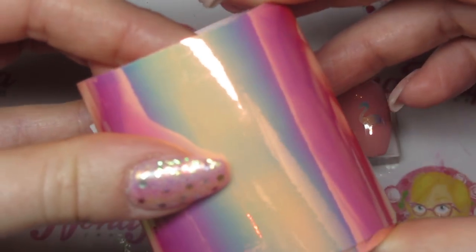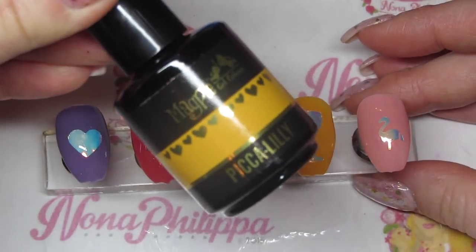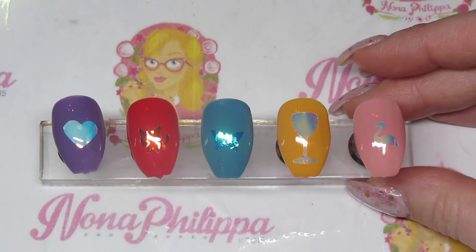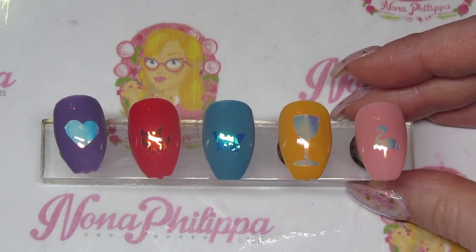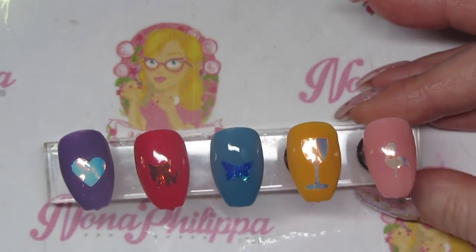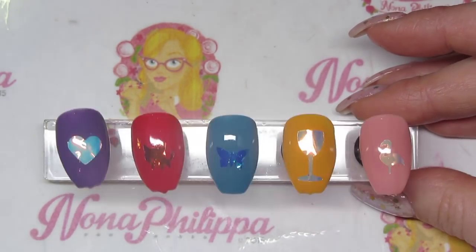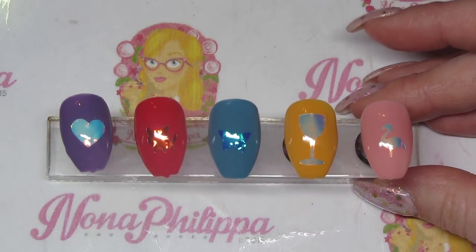These are going to last you for ages. They're available on the website now, along with the new gels, new glitters, and new hexagon shapes — I'm going to do a separate video for all of those, so look out on my channel. But I started with the mirror tape because I did a little poll on my Instagram and that's what people wanted to see first. I hope you like this video — please don't forget to like and subscribe, and I'll see you all again soon. Bye!